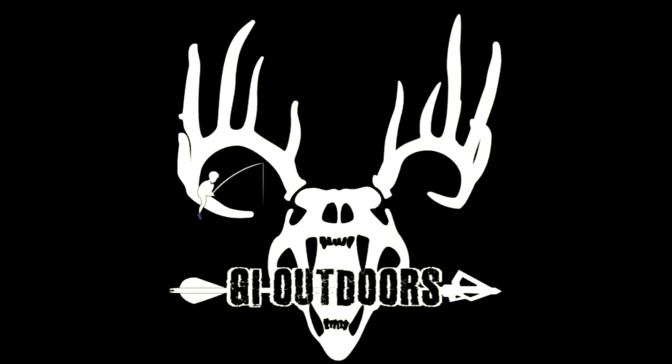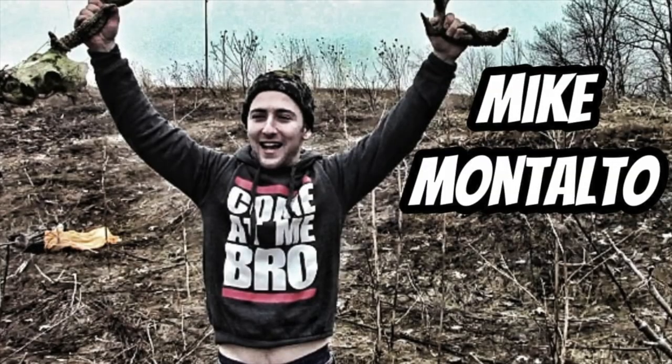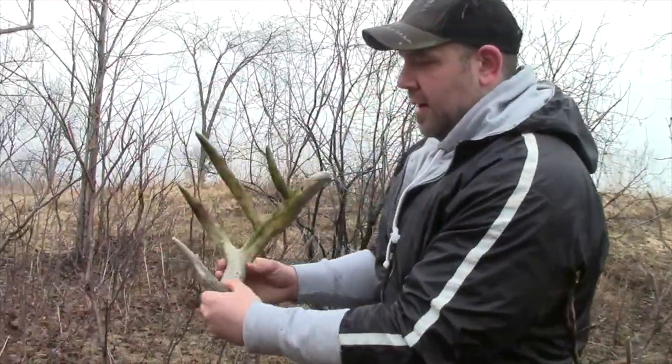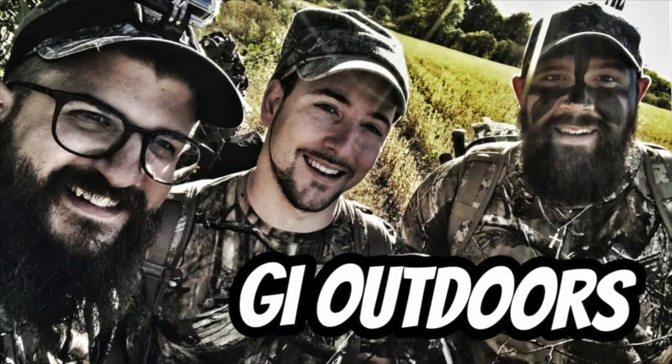What's up guys! Welcome to today's episode. We're going to be talking about our top 10 bow hunting essentials. Welcome back to another episode of G Outdoors. Today we're indoors, but we're talking about stuff for outdoors.